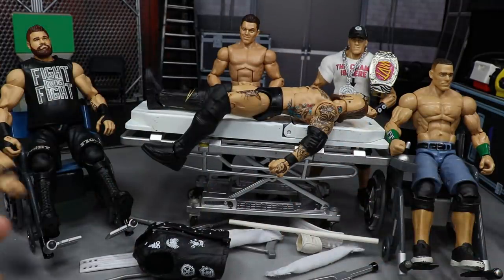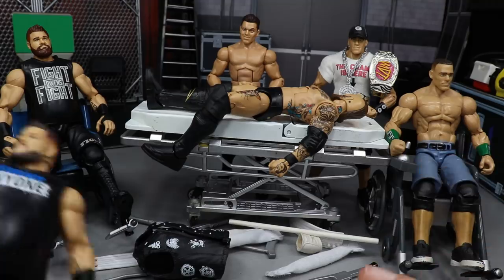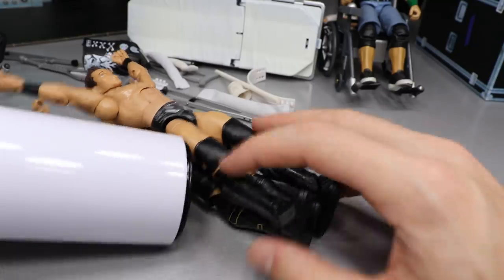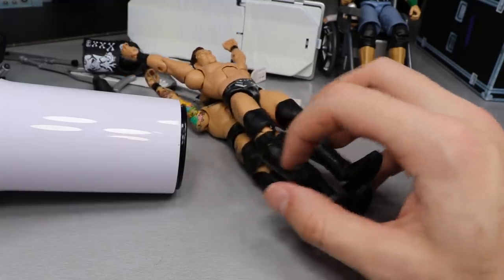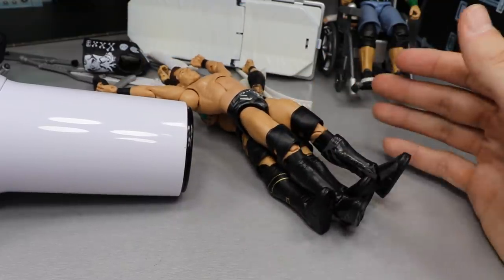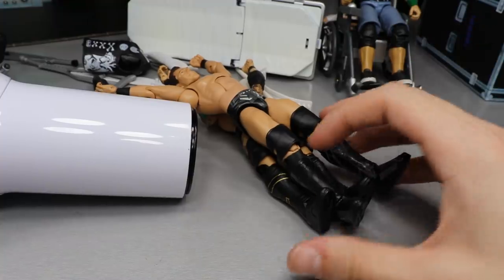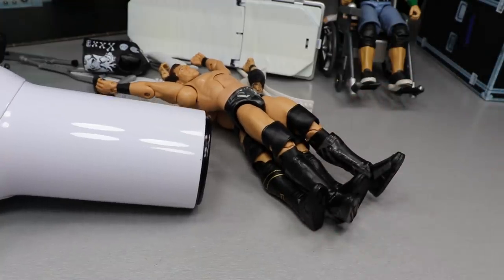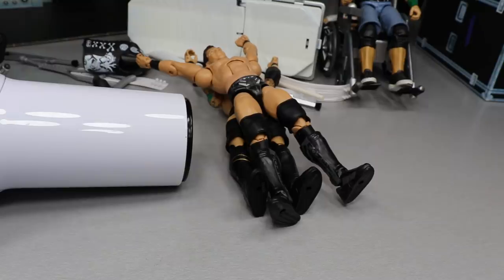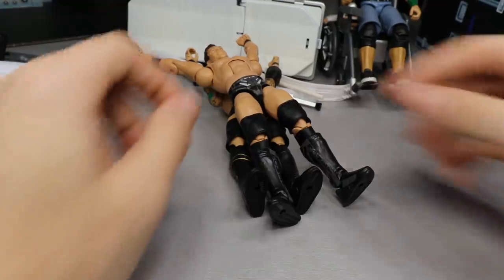So let's go ahead and get started. We'll start off with Alistair Black. First order of business is to use our white hair dryer here — we're going to heat up the lower legs of both the Miz and Alistair Black. I'm not sure yet if I'm going to switch the knees as well. Let's just heat it up and we'll go from there.